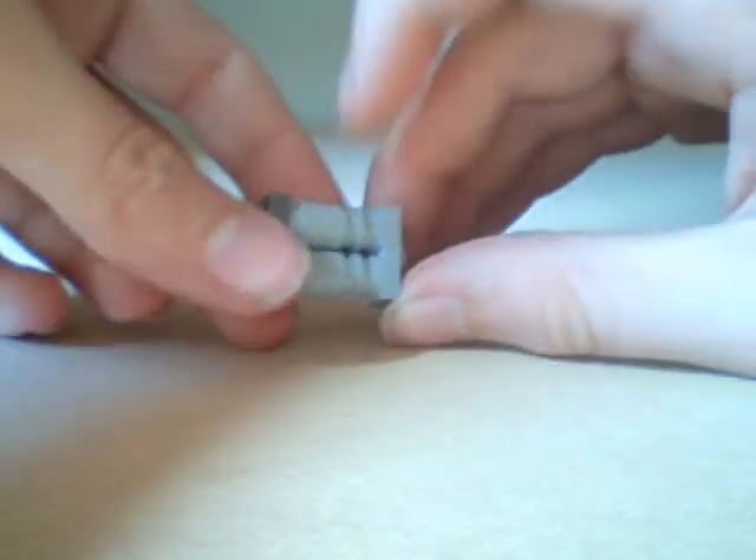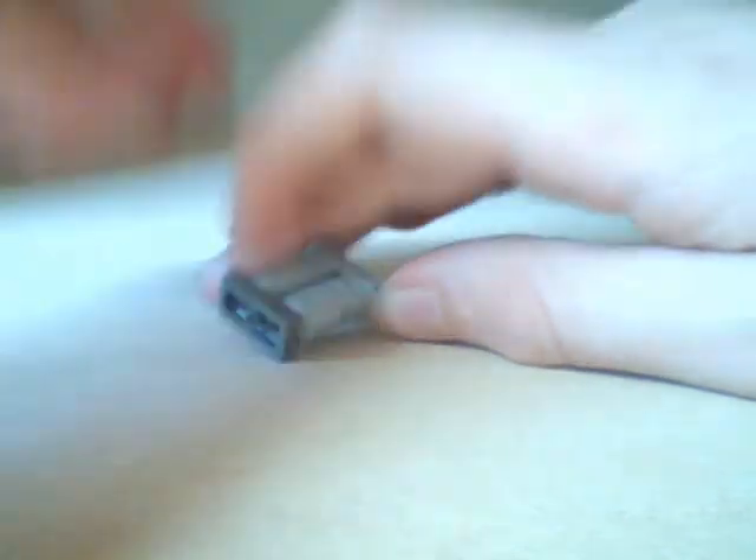Then you've got this, and the other two studs go there and there. I'm just going to find some — I'll be back in a second.